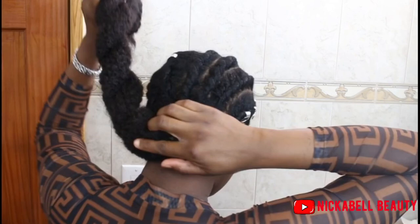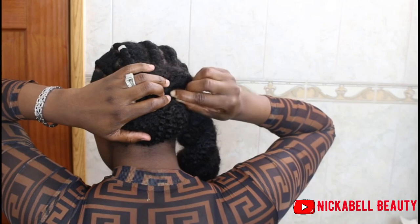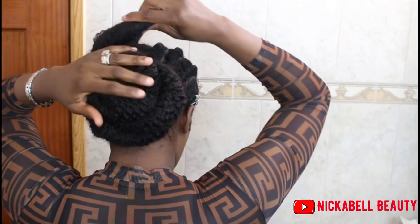There's nothing fancy to this — all I'm going to do is wrap the hair around and use some bobby pins to secure it. And that's it — like if you want, you can have the hair letting out and have like a ponytail in the back, or you can wrap it up.